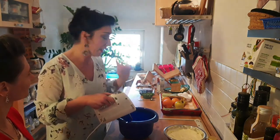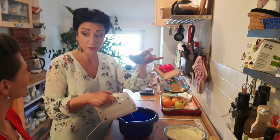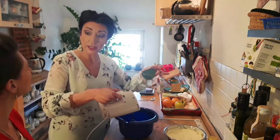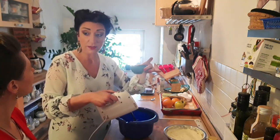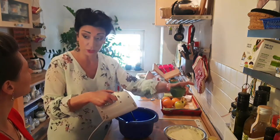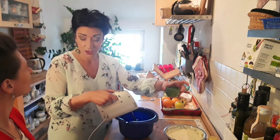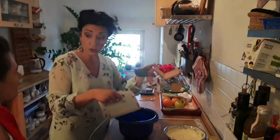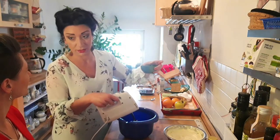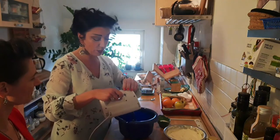The half of the 50 grams we already used for the egg yolks before. Now we use the other half, but we add it slowly — not immediately, a little bit at a time. Okay, so we can start.